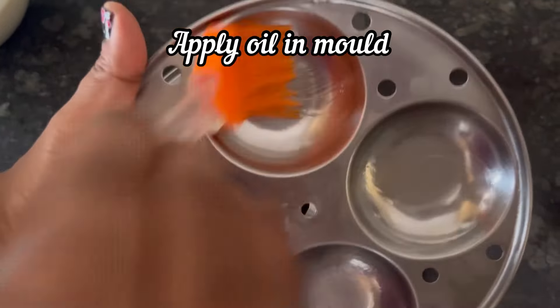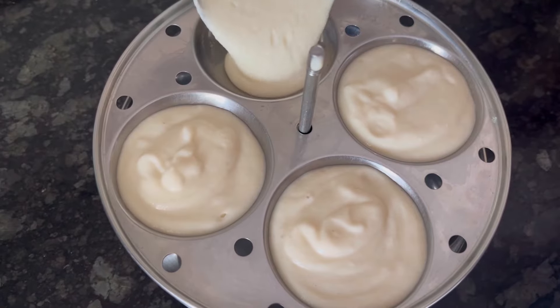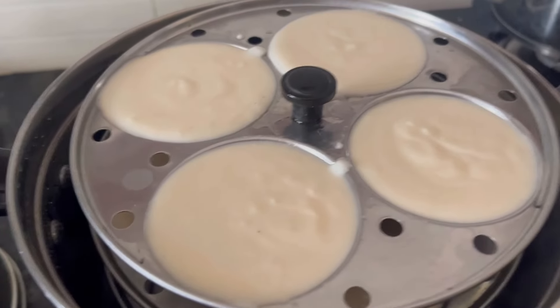Apply oil to idli molds. Now add the idli batter to the mold. And here I have poured the batter in all the molds, so it is ready to go to the steamer.